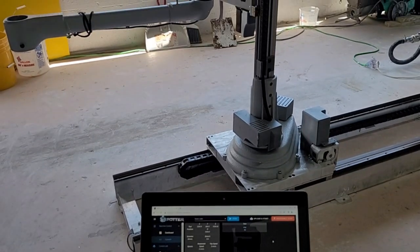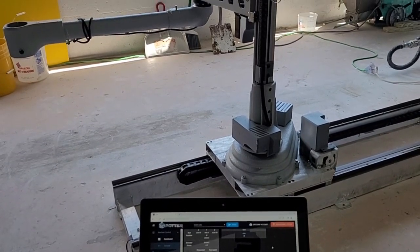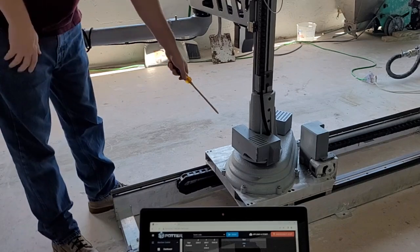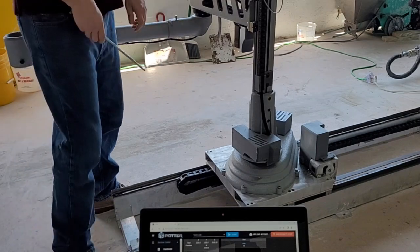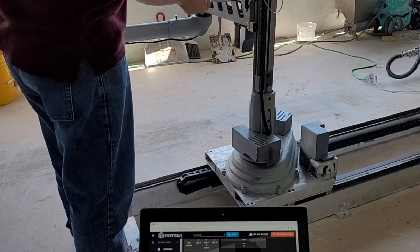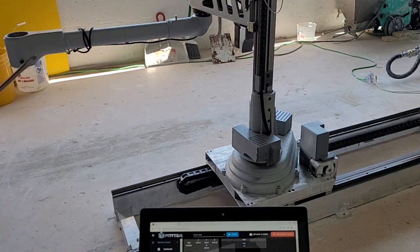To test if a probe switch is working, send M119 when you touch a piece of metal to the probe switch. Afterwards, remove the metal and send the command again. Here we are using a screwdriver to touch the end of the probe switch while we send the M119 command.